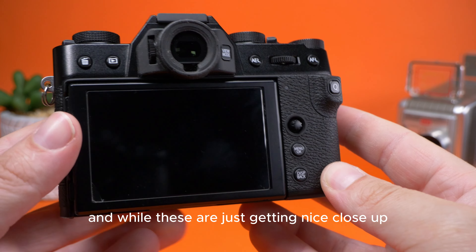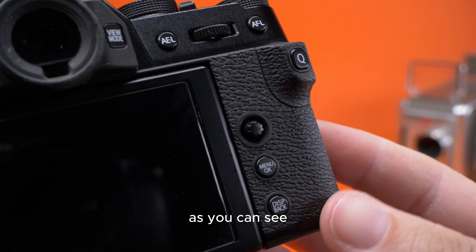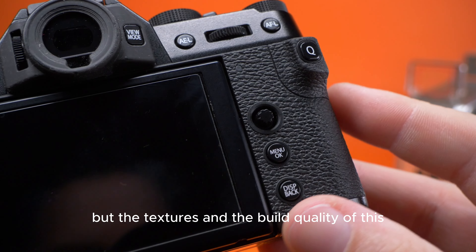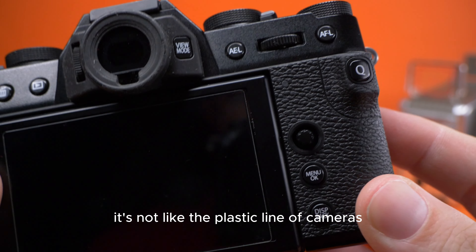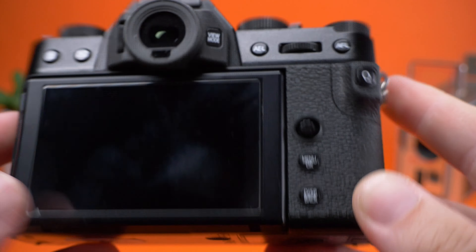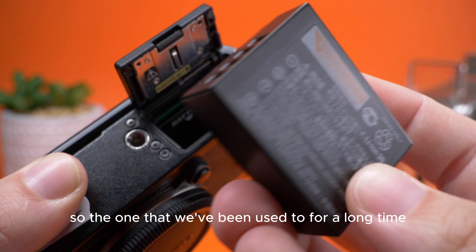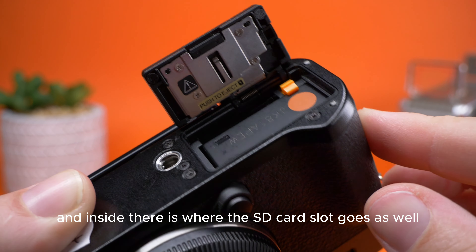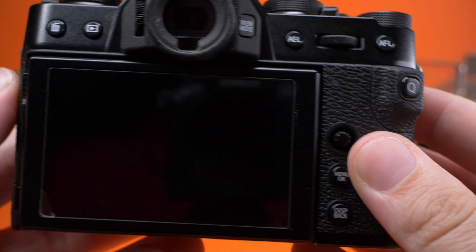There is a lack of buttons on the back compared to some other Fuji cameras, though we've got the joystick down here. This camera is built really well — it's not fully weather-sealed, but the textures and build quality are what you'd expect from Fujifilm. It's not like their plastic line of cameras; this is still a really nicely built camera. The battery is the older generation that everyone's been used to for a long time, and inside that compartment is where the SD card slot goes as well.